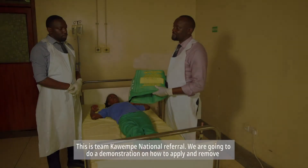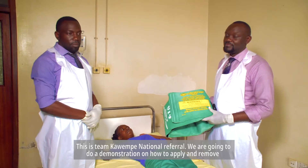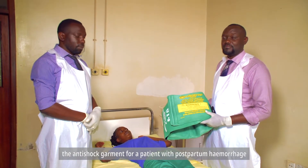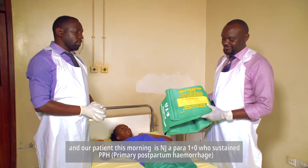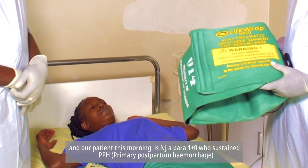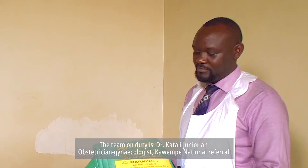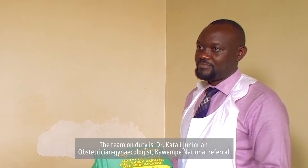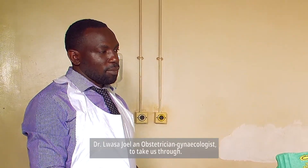This is Team Kawempe National Referral. We are going to do a demonstration on how to apply and remove the anti-shock garment for a patient with postpartum hemorrhage. Our patient this morning is NJ, a para 1 plus 0 who sustained PPH due to uterine atony. The team on duty is Dr. Katali Jr., an obstetrician gynecologist at Kawempe National Referral, and Dr. Luasa Joel to take us through.